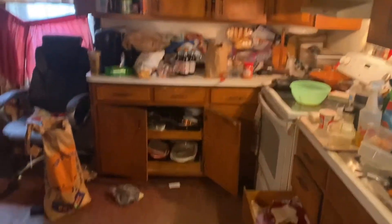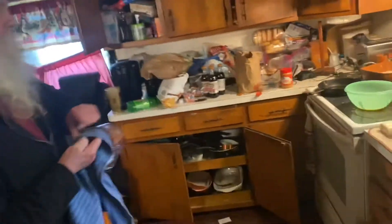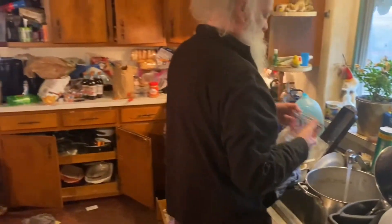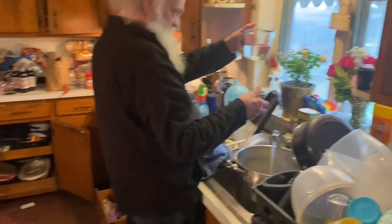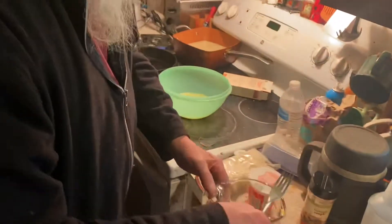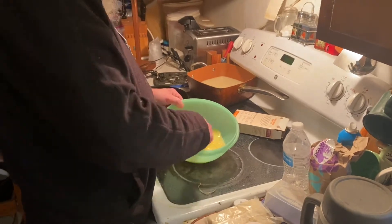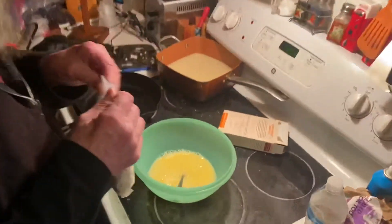Now we need one cup of water. Sorry, I almost blocked my finger trying to hold this — I can only block the camera with my finger. Mix that in. Put the mix in and put it all together. That's how it looks right now guys, with the fork in it.